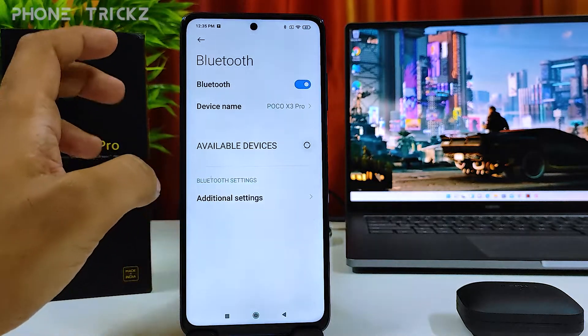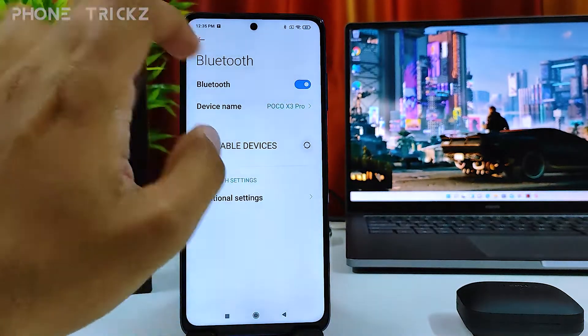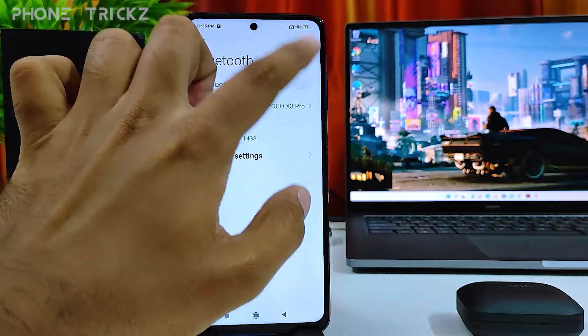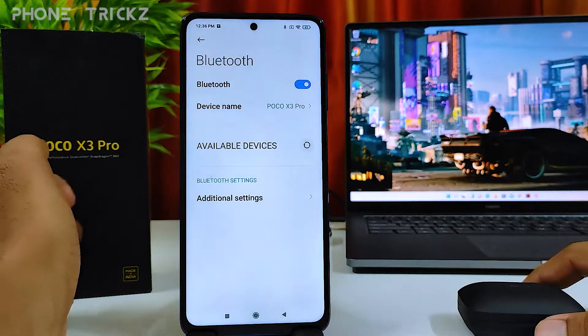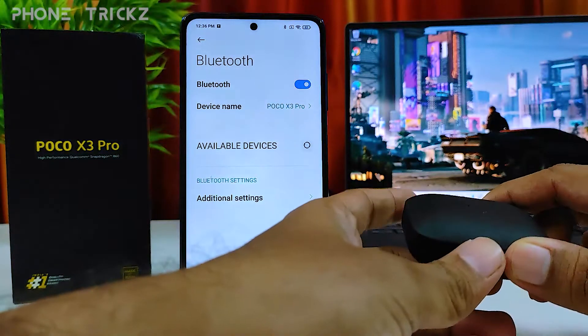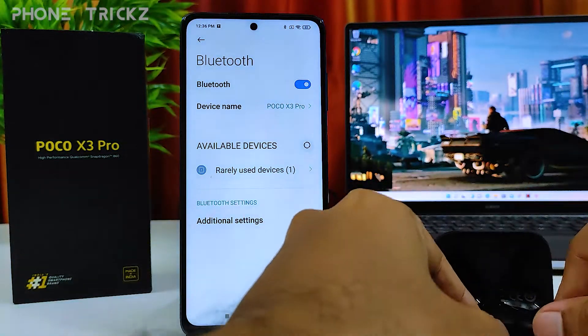If the Bluetooth is turned off, you need to turn it on. Now the phone is searching for Bluetooth devices, so I will take out the earbuds.